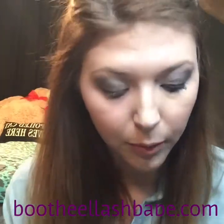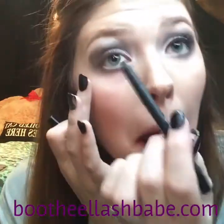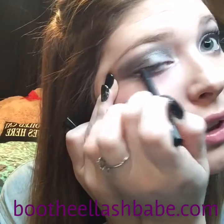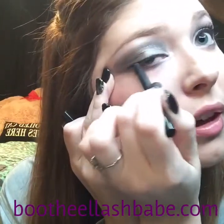I take black liner, which is Perfect, and do my top lash line. I keep it pretty thin — you can wing it, you can do it however you want, but I like to keep a thin line.